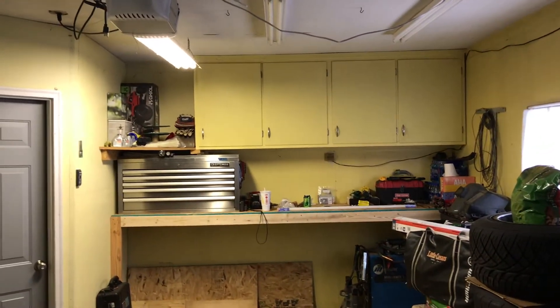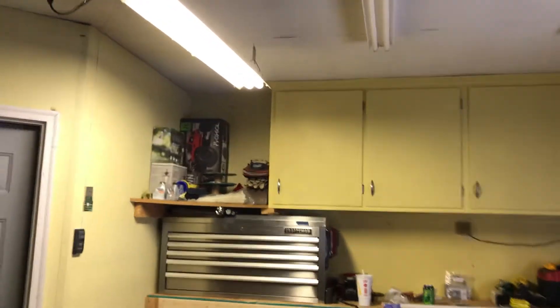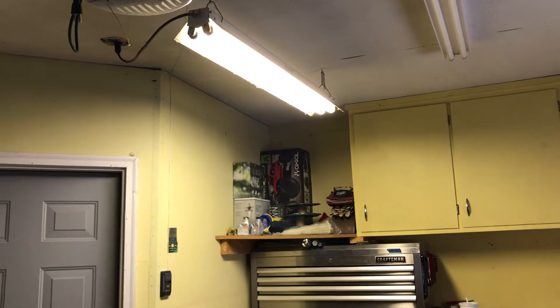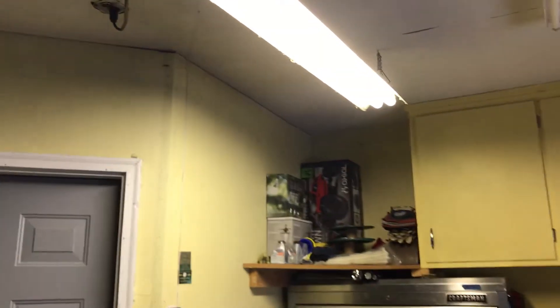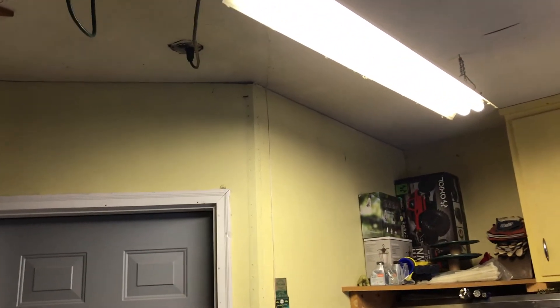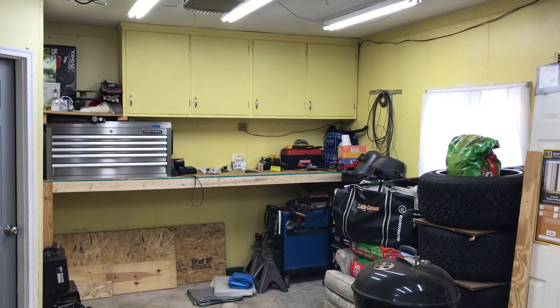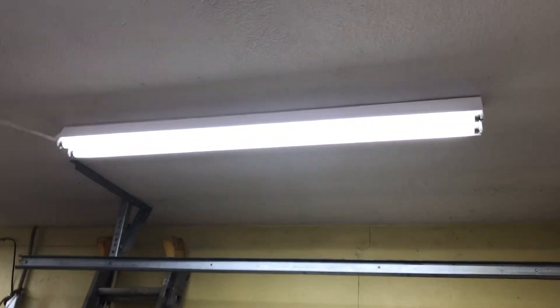I just went to Lowe's and picked up another fixture. I'm gonna get that one hung up in this one's place. This one is still fluorescent and all the rest are LEDs now, so I'm gonna get this replaced with an LED and then I'll show you what it looks like with all the new lights.